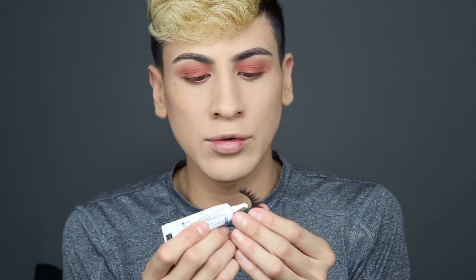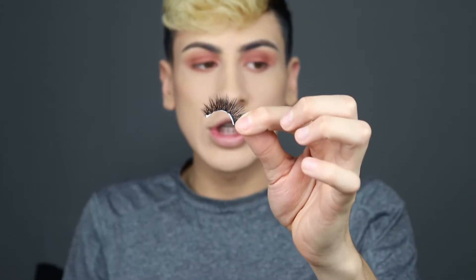Now I'm going to take my Duo eyelash glue and apply it. Once the glue is on, what I love to do is bend the lash like this and blow on it. The curved shape it takes on is literally going to fall right onto the eye. I can do it with my hands, but for the sake of the video I'll place it with my hand and use tweezers to fix it.